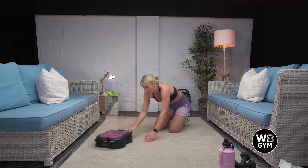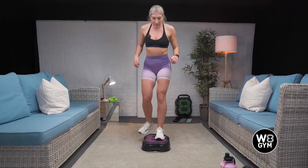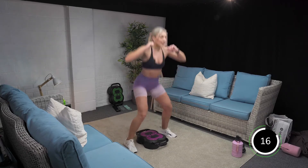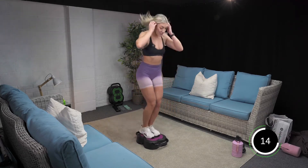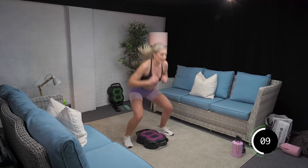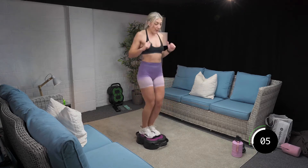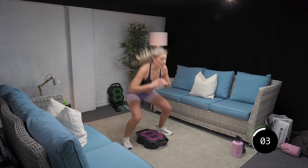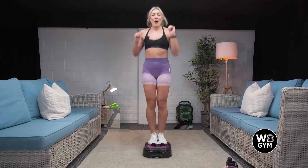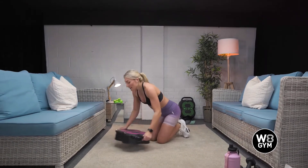Get ready for weight jumps. Off we go. Down and up, down and up. Come on, challenge yourself today. How many can you fit in in 20 seconds? 10 seconds to go. Five, four, three, two, and one. Well done. Three more rounds, we are done.